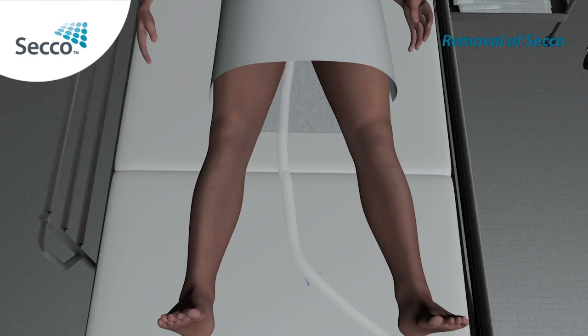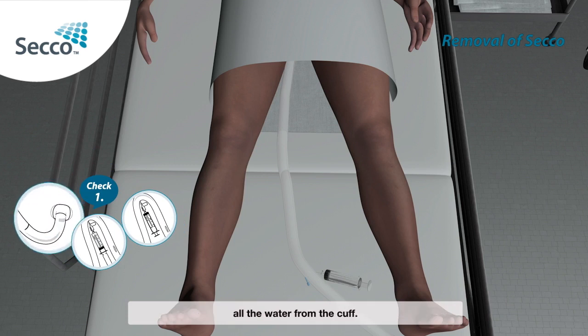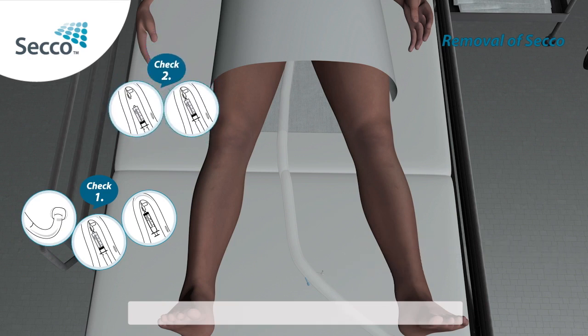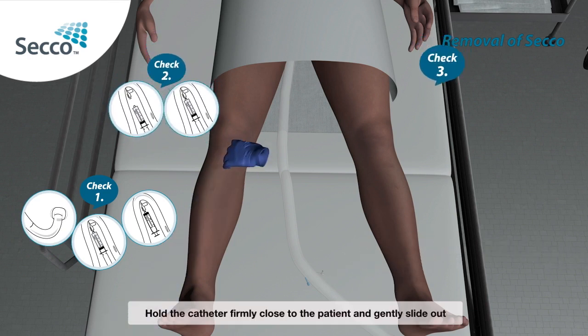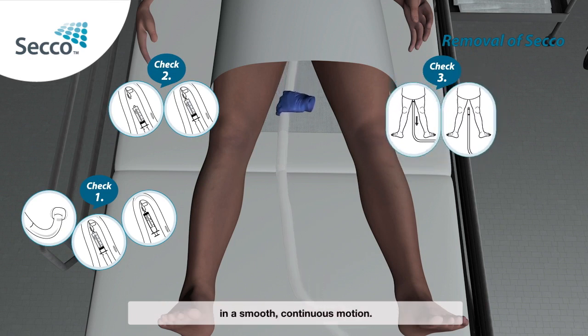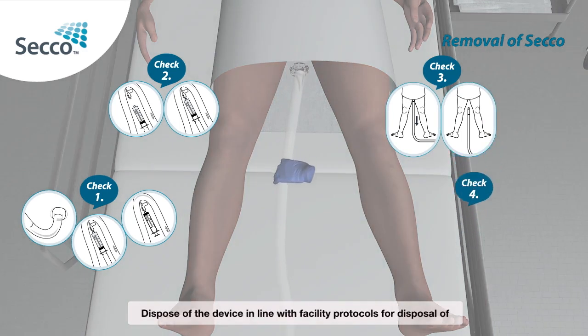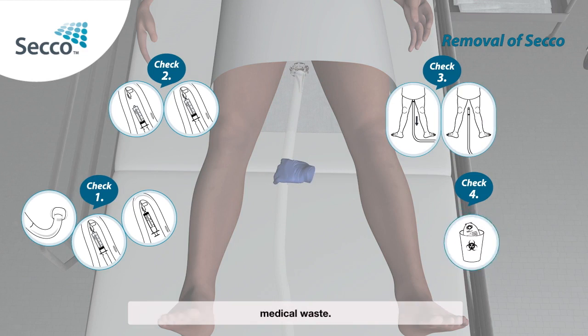Removal of Secco: Attach the syringe to the solid white inflation port and withdraw all the water from the cuff. Disconnect the syringe. Hold the catheter firmly close to the patient and gently slide out in a smooth, continuous motion. Dispose of the device in line with facility protocols for disposal of medical waste.